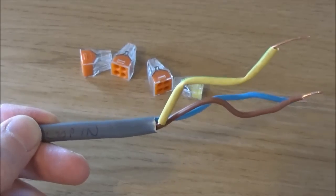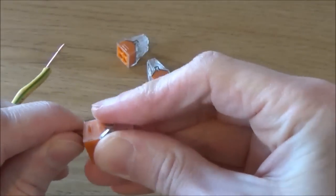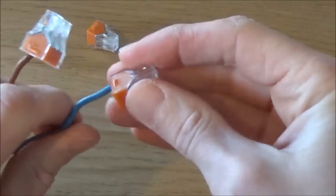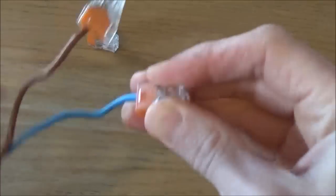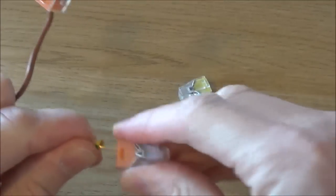Take what I've labelled as the loop in — take your live and place that into the connector block, which we'll call the loop. Take your neutral and place that into the other connector block. And place the earth into this connector block.